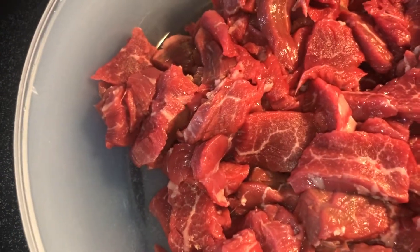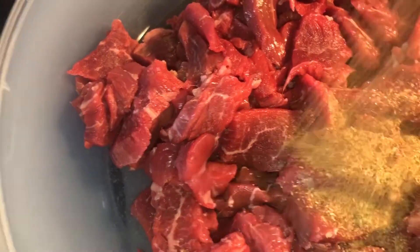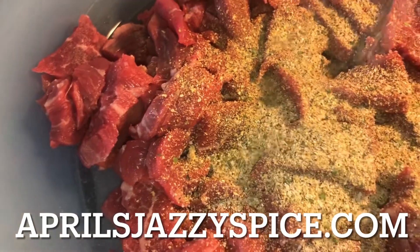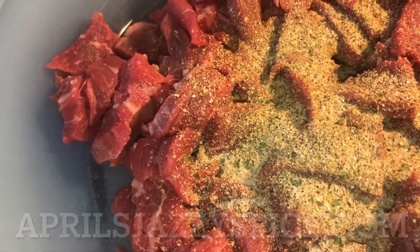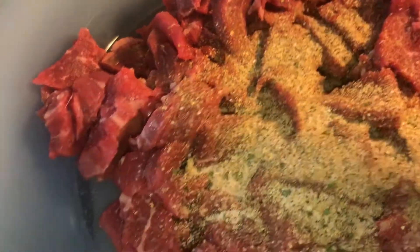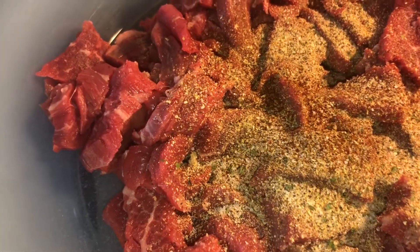Now while we're getting ready to season up the meat, I have some oil in my pan and I'm going to go ahead and get that on to heat up. Now we can work on seasoning up our meat. I'm using my all-purpose seasoning — you can order that at aprilsjazyspice.com — but if you don't have that, use whatever seasonings you prefer. I'm also going to be using some chili powder, just get some on there.